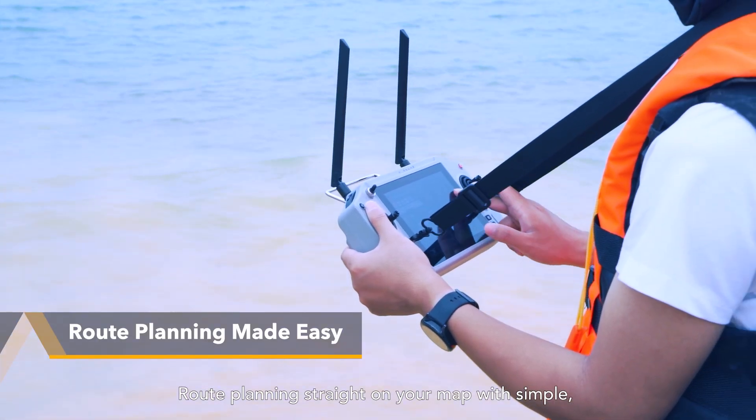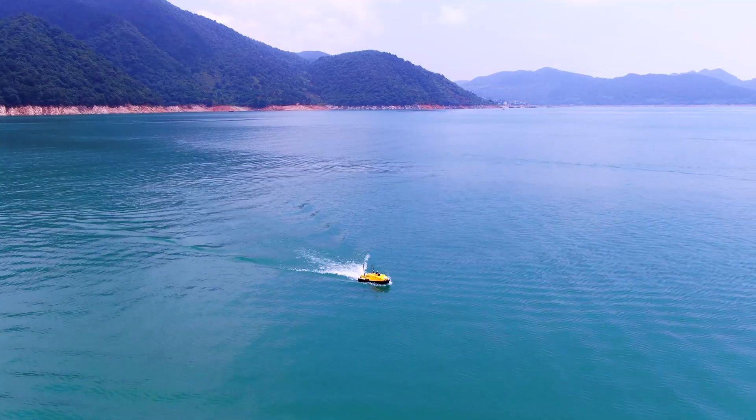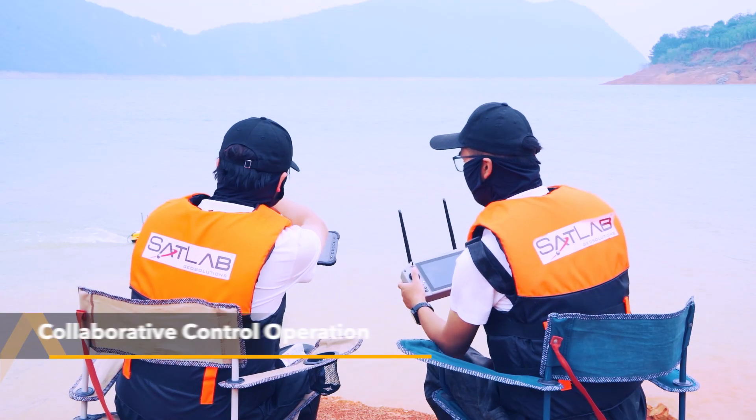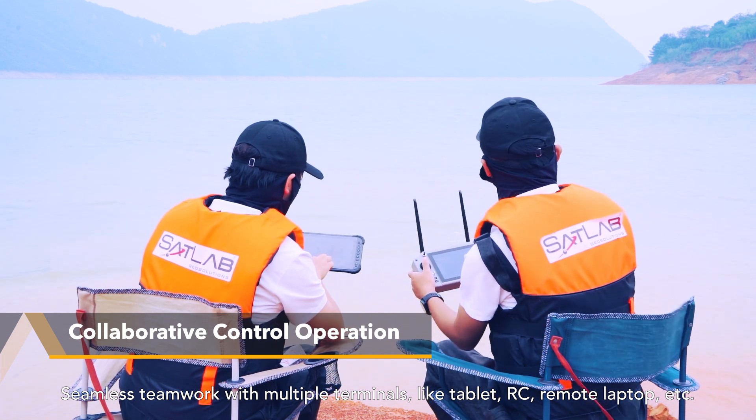Route planning straight on your map with a simple, intuitive remote controller. Seamless teamwork with multiple terminals like tablet, RC, remote laptop, and more.